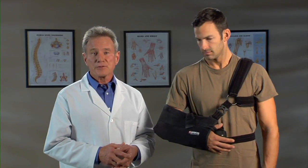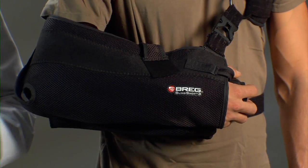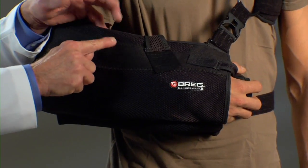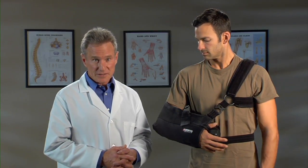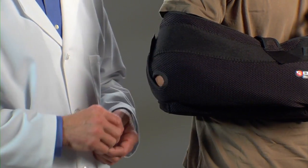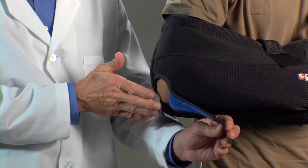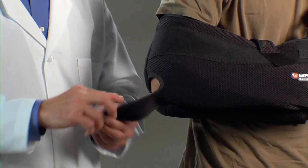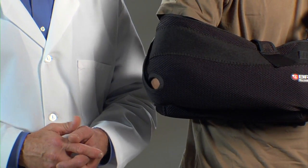Let me point out a few other things that make this brace so comfortable. The fabric is thin, only two millimeters — about the thickness of a dime. It has breathable mesh fabric to help keep you cool. Here's something else that makes this brace special: typical slings have fabric at the elbow that can irritate the ulnar nerve. On the Slingshot 3, the elbow is left open, so there's no pressure on this sensitive area. And the closure can also be adjusted to make sure the elbow sits comfortably in the brace.